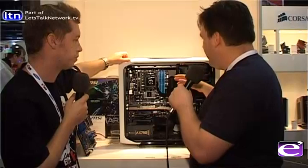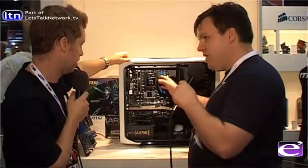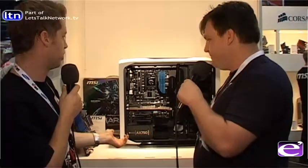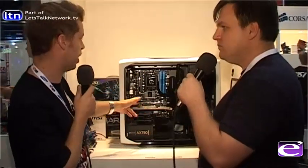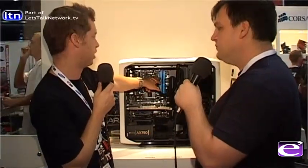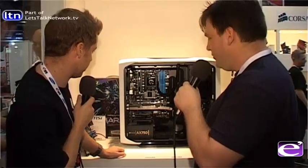For memory, we went with the Corsair low-profile Vengeance chips in blue. The MSI motherboard is usually a dark brown colour with blue expansion slots, so the blue Vengeance RAM was chosen to complement that colour scheme and make the build look better.